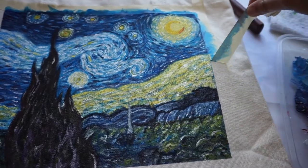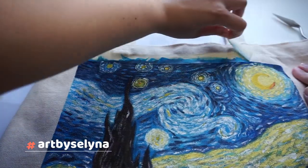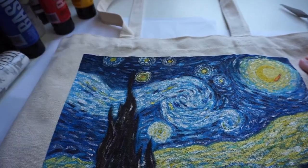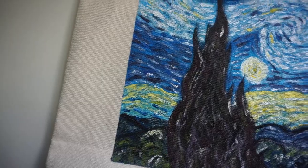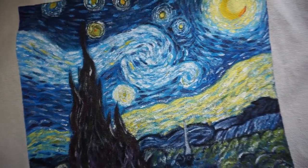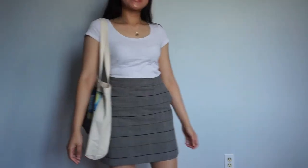Anyway, here is the finished product! I have more photos on my Instagram account so make sure to check them out. And here is me awkwardly modeling this bag to attract potential customers.